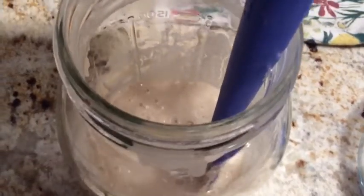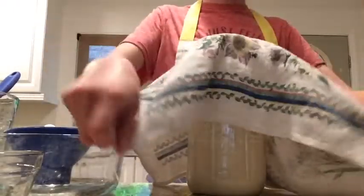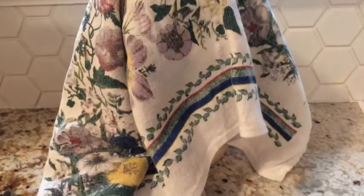This is what your starter should look like at this point. Cover your container with a clean dishcloth and set in a warm area for 2 to 5 days. Stir the mixture once every day.